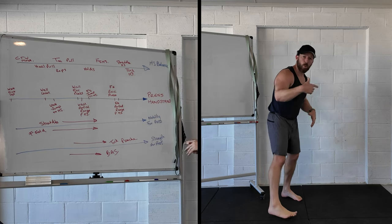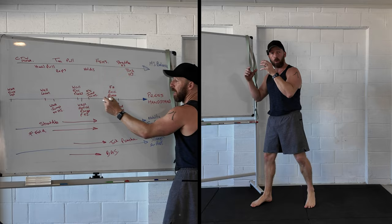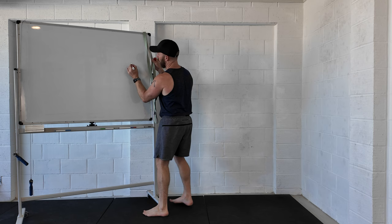This technique or method can work on any skill, but today let's focus on the press handstand as an example. I'm going to take you through how to break down the movement and teach it or learn it no matter what your skill level. So let's put that in as number one as our goal: press handstand, and then this is the line of progression to that skill.